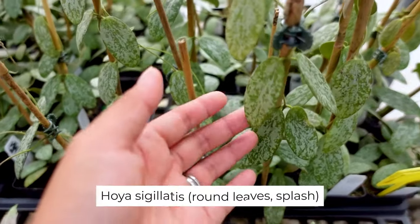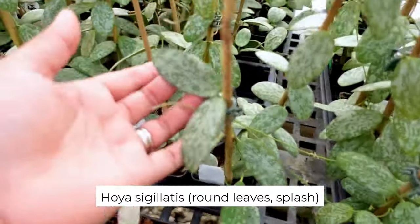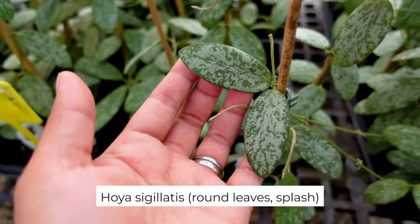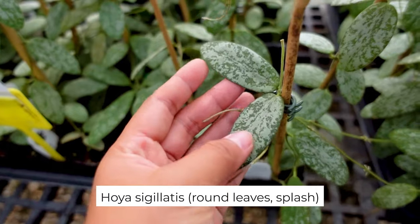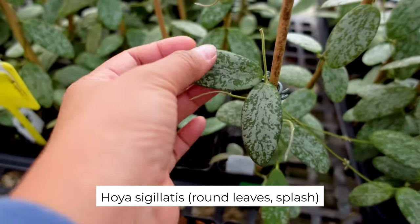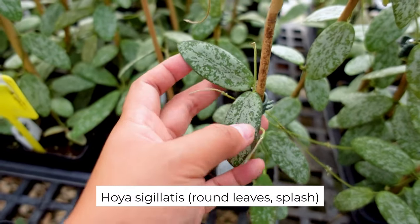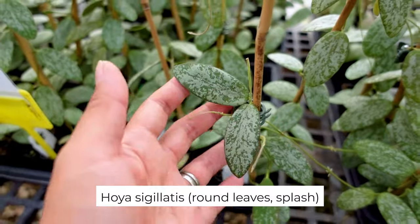Here are some more Sigilatus — this is a round leaf splash. They're so freaking beautiful. Look at that one! What if we do a Sigilatus moss pole? I'll think about it, maybe later on. I want varieties.